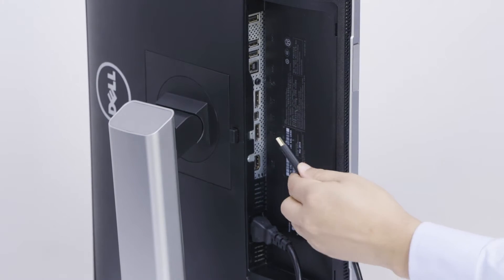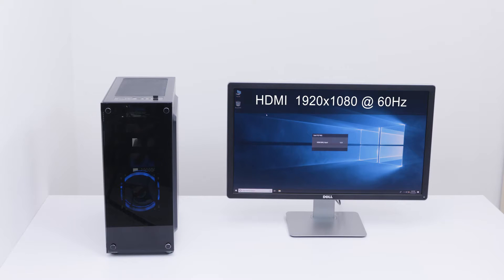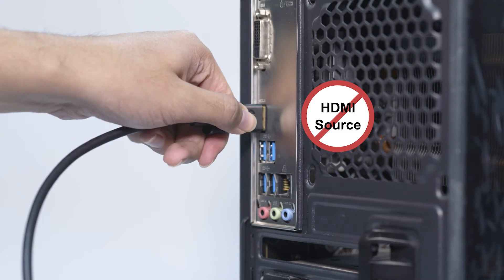Enjoy 1080p resolutions extended up to 35 feet. Note: this cable will not connect an HDMI source to a DisplayPort monitor.